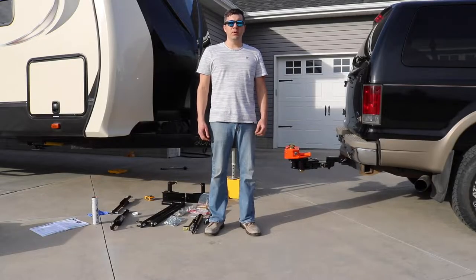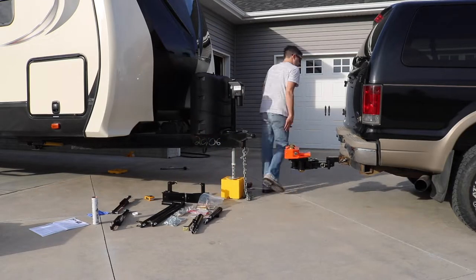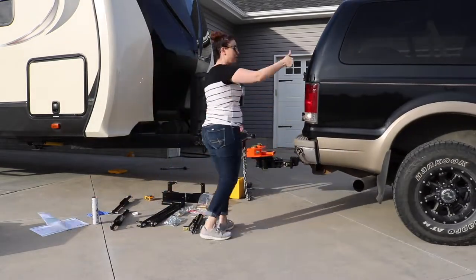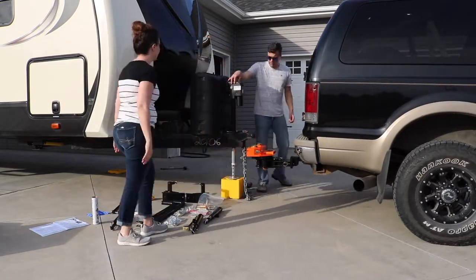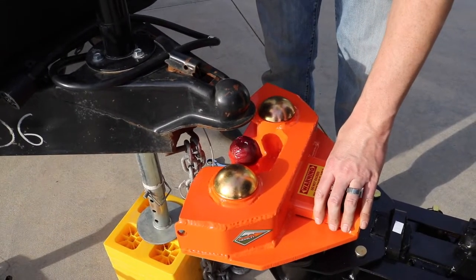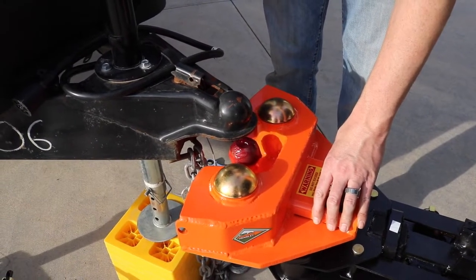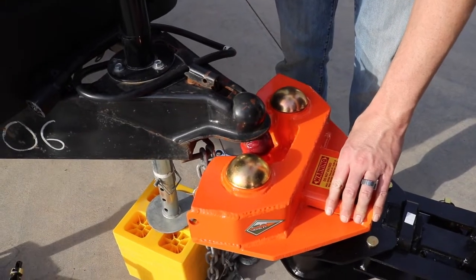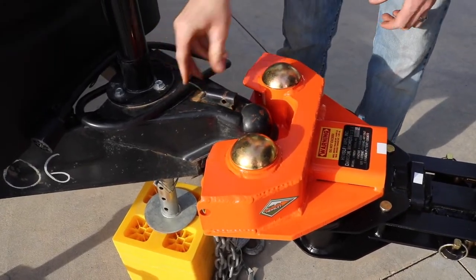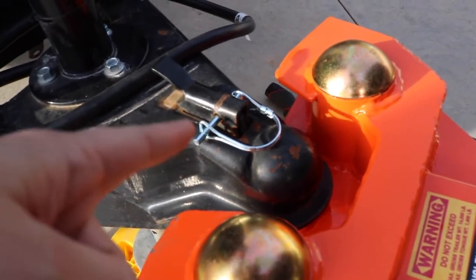Now we back the vehicle up to attach the ball to the coupler on the trailer. We bring the coupler down onto the ball and make sure and secure it in place. Then we pin it — we pin it for life.